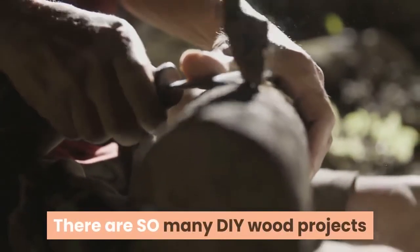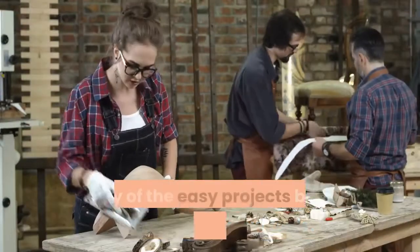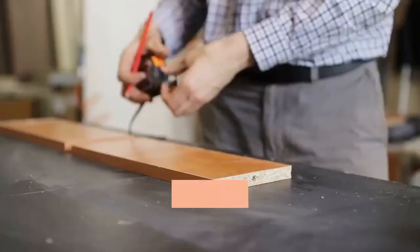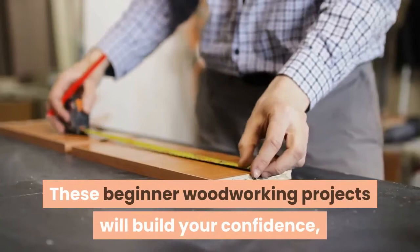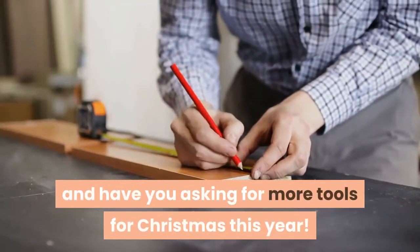There are so many DIY wood projects you can build with very minimal skills and very few tools. Many of the easy projects below only use one tool. These beginner woodworking projects will build your confidence, expand your creativity, and have you asking for more tools for Christmas this year.